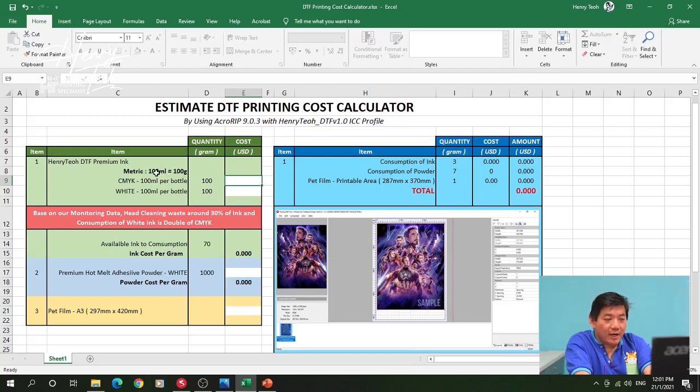I know this because I took one bottle of my ink at 100ml, weighed it, and it equaled 100 grams. Since ink is not always measured in grams, I must convert ml to grams. This is where you enter your ink cost — remember the cost you enter must include shipping. For me the CMYK ink cost is 550.